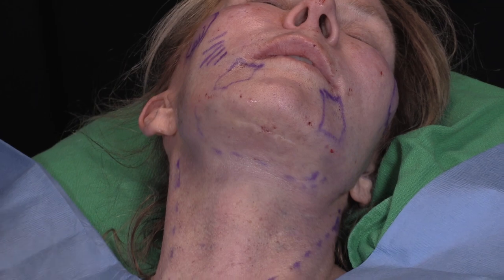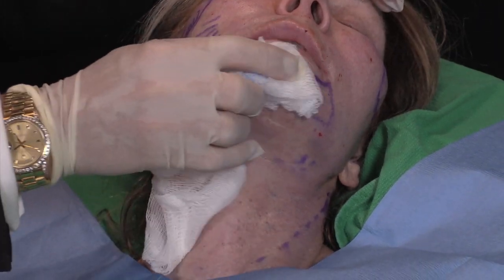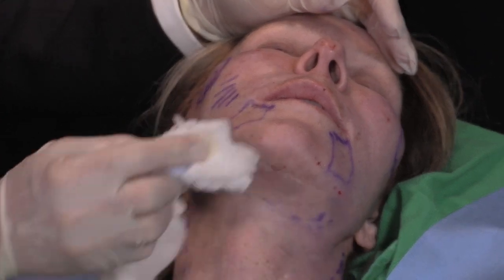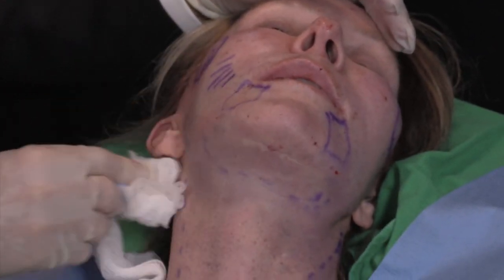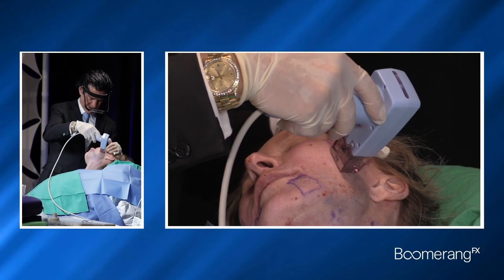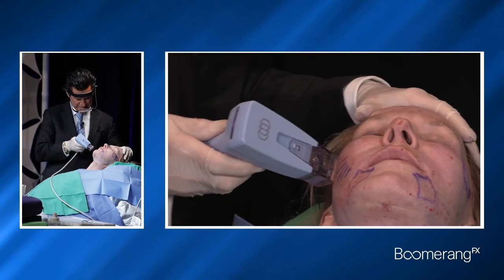The other option, alone or in combination, is to take your Morpheus Body or your Morpheus Face and provide external radiofrequency undermining and coagulation. Very fast, works very quickly — and same on this side.